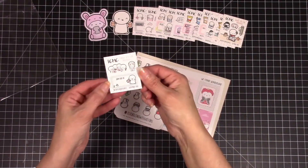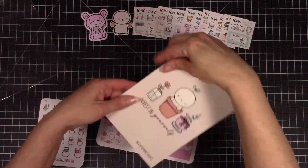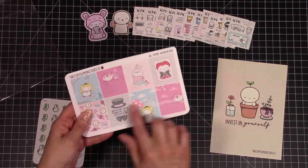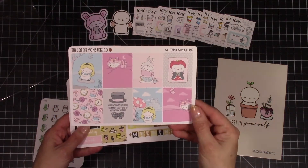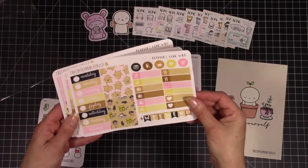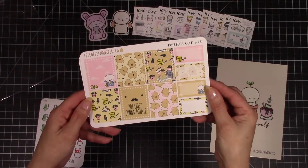So stinking cute. And then you get your little card — 'Invest in yourself' — where you can keep track of all your coffee beans. And then I picked up the We Found Wonderland but I forgot to get page two. I didn't realize that you had to click on both to get both of them; for some reason I just thought it was the entire kit. So that is in my new order now. And then I got Potatoes Gone Wild.